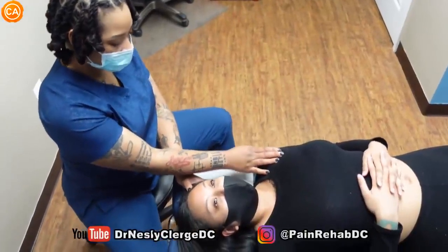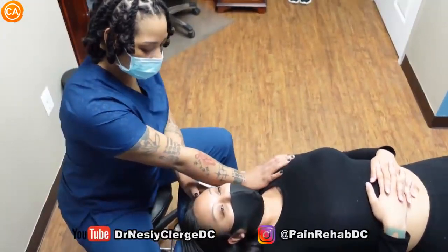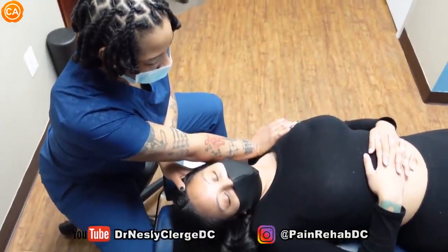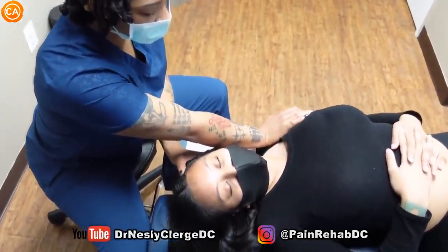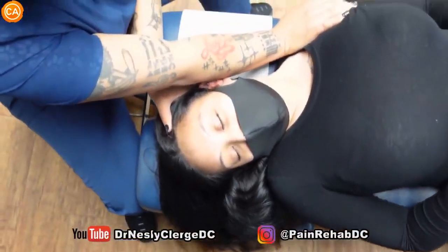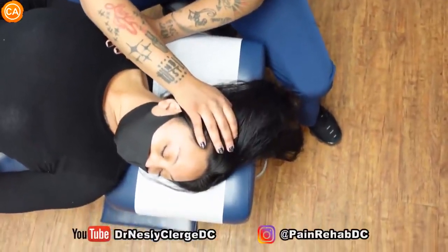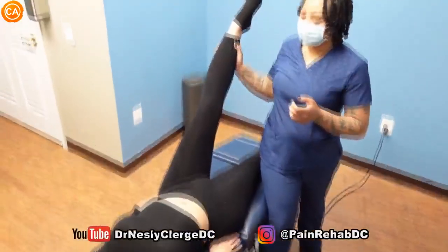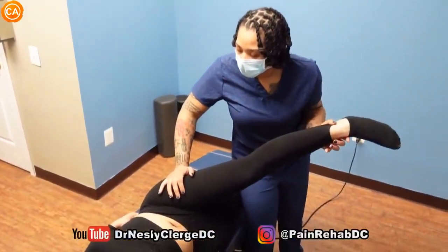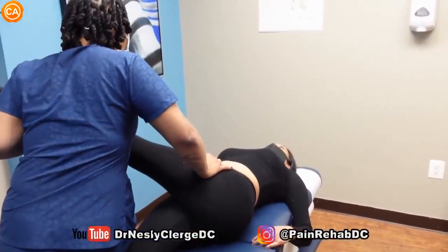Next up we have Dr. Neslie Clergy. I'm going to stretch your neck both ways — if it ever becomes too tight or uncomfortable, just let me know. We're going to start with a big deep breath in and let it out. How's that? Good — can I go further? Yes. Breathe again and let it out — is that okay? Good, relax and let it out. Big deep breath in and out — good.